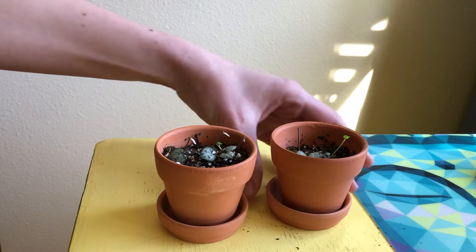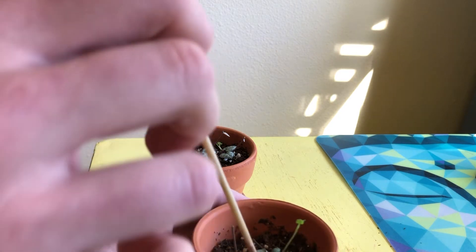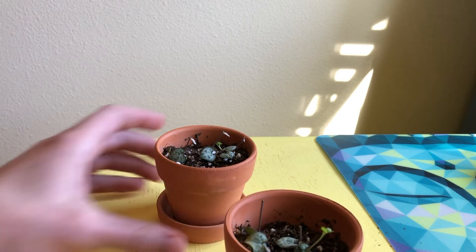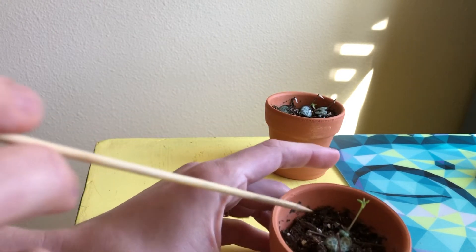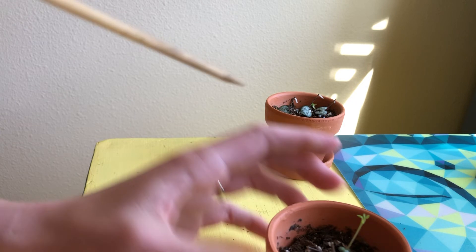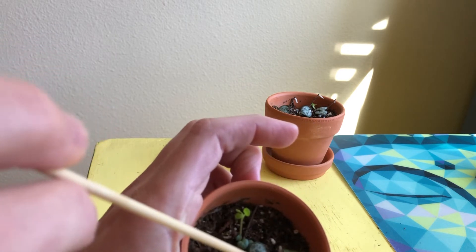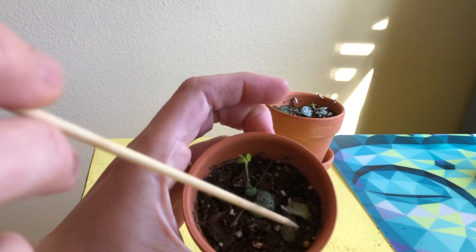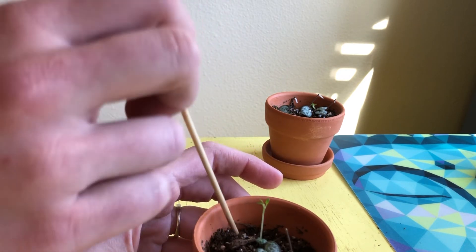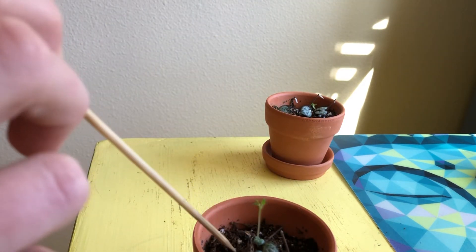These were the ones without root hormone, under grow lights — same temperature, same light exposure. Now this is the one that did have rooting hormone. There are some blooms down here, and this stalk sprouted taller than any of the others. There are also roots developed down here. Overall, I feel like the ones without root hormone did better, and one shriveled out of the ones with root hormone.